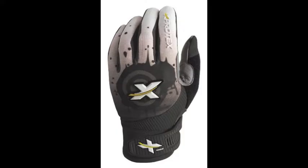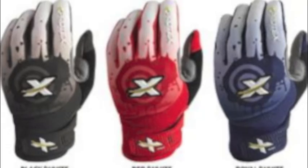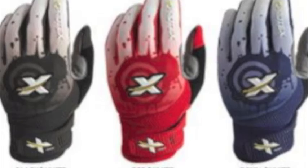Designed using ultra-soft cabretta leather palm, these batting gloves will have a superior grip that most cannot match. The Masherty batting gloves are known to be one of the lightest and most comfortable batting gloves on the market today.